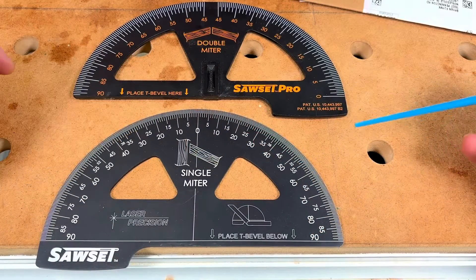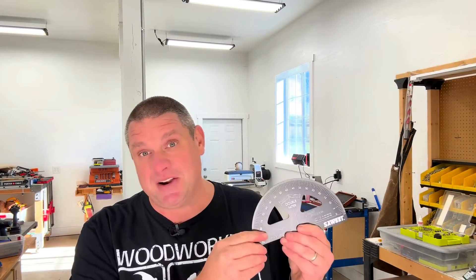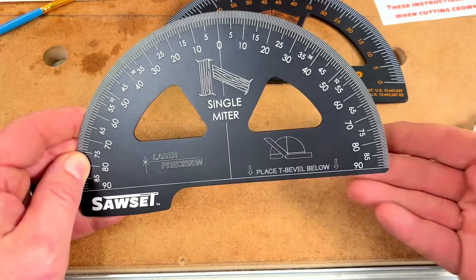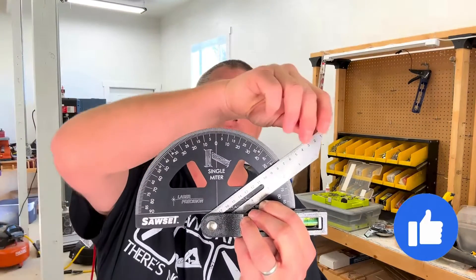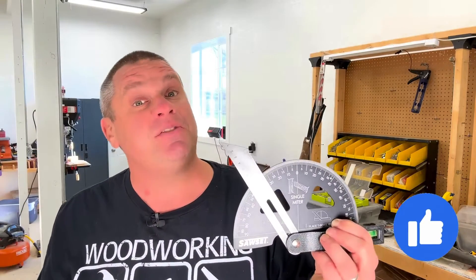Here's a look at both Sawset Pros. The original one, which is made out of plastic, is on top, and the new one is on the bottom. On one side of this tool you'll have the single-miter angles, and if you flip it around, you can see the double-mitered angles. On the new Sawset Pro, you'll notice a line running right down the middle and a little notch at the bottom that's cut out — this is where you place your T-bevel. It's this little notch that really makes this tool unique; it allows you to slide your T-bevel in, and whether you're measuring from one side or the other, that notch allows your T-bevel to move freely.